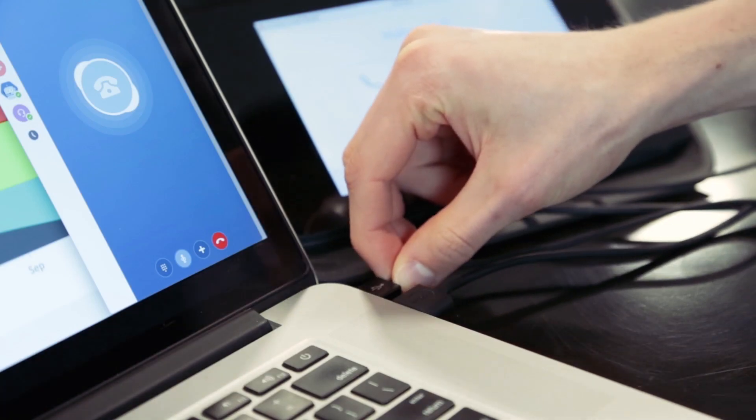You can also conduct high-def video calls using the USB room camera. But note, you need a laptop for the video calls.